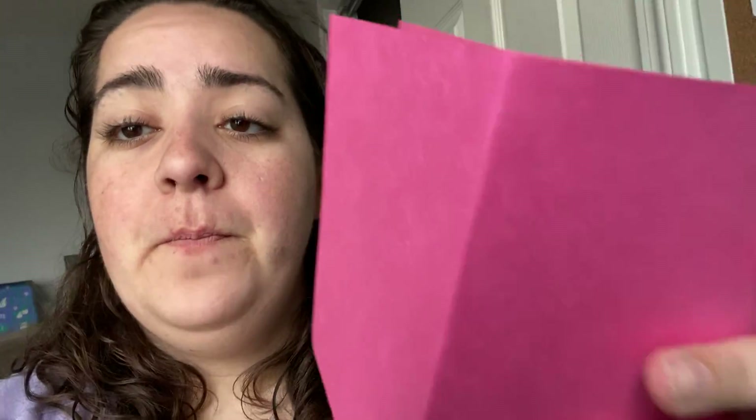Good morning everyone. Today we're gonna do a math activity. The materials that you need you can find around your house. So I have a piece of paper. I'm gonna put it up so you guys can see what I'm doing, but I just wanted to say hi. So I'm gonna move it.